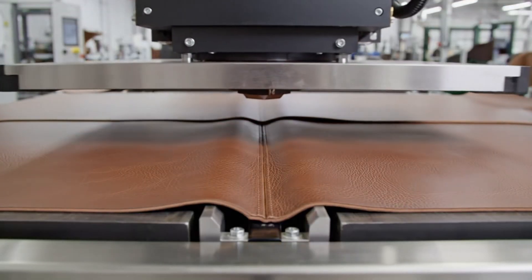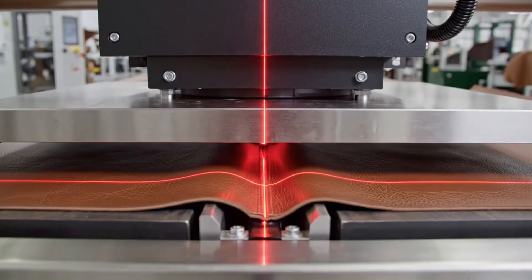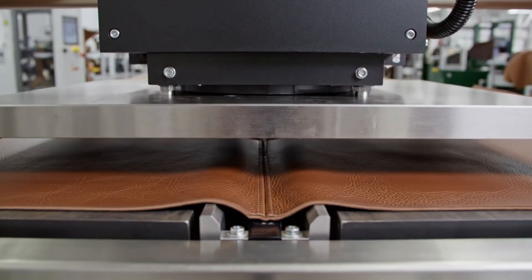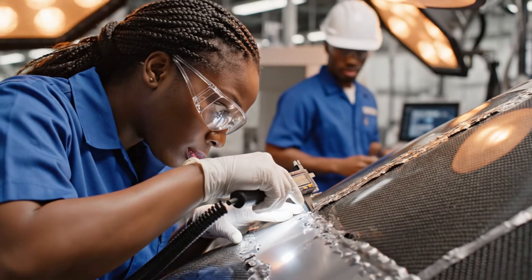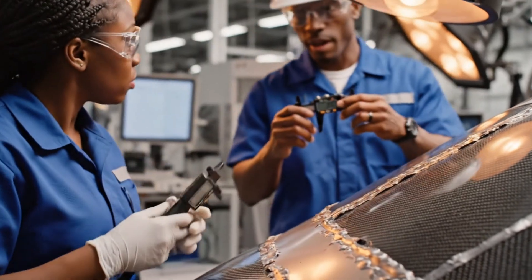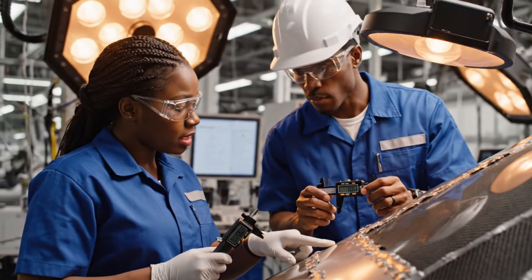A high-pressure bonding system fuses major leather panels together to form the product's structural foundation. The readout is holding steady at 0.05. Good — the alignment looks perfect across the seam.